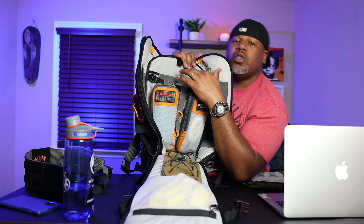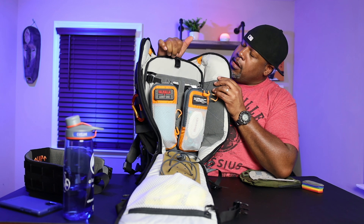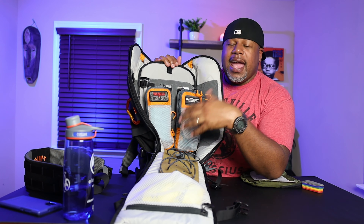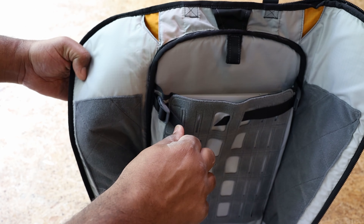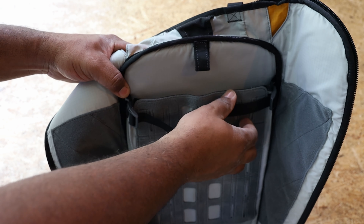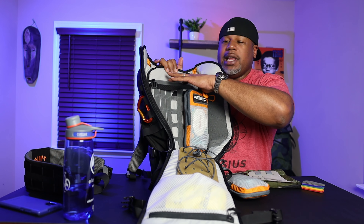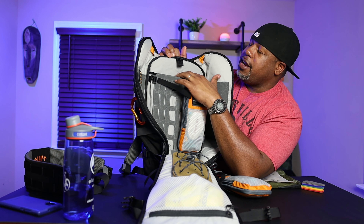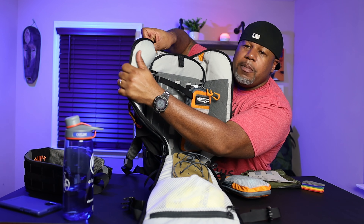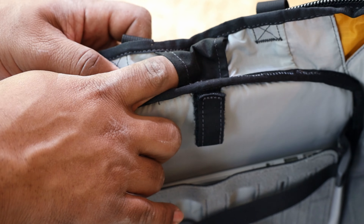You also have a hydration pocket in the back that doubles as a laptop compartment. If you want to stick your laptop in here — this is a MacBook Air — you slide it in and it's a perfect fit, suspended off the bottom. It also has straps on the side to tighten this section up if you have a smaller laptop so it doesn't have too much play. At the top you can hook in a hydration bladder, and there are also ports to run your hydration in and out of the pack from the side pockets we talked about earlier.